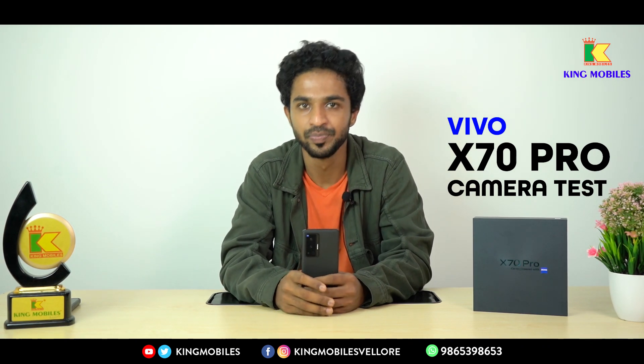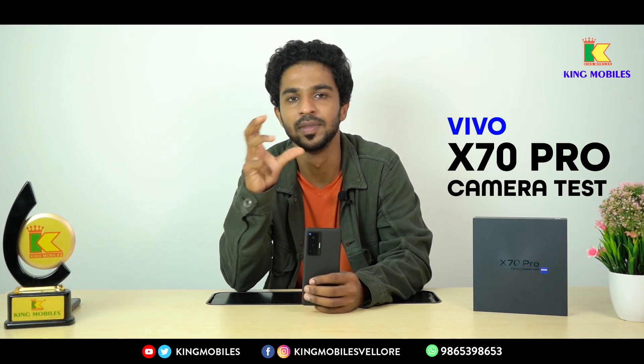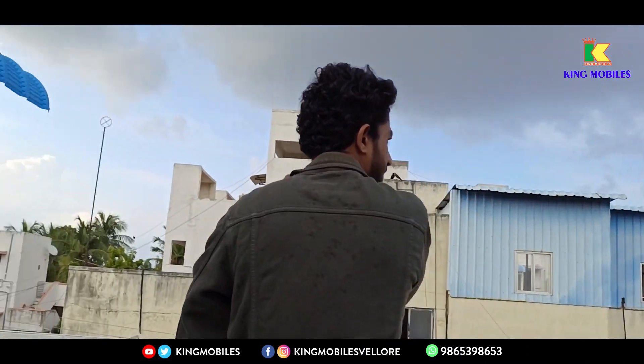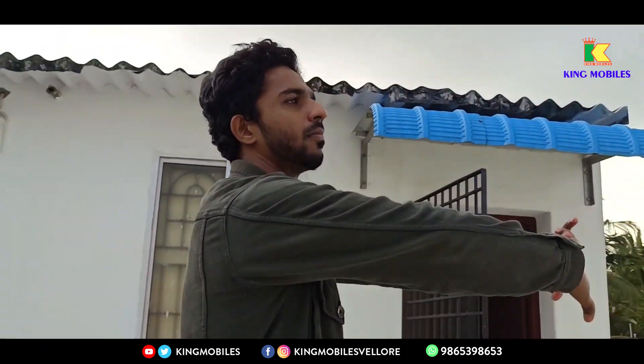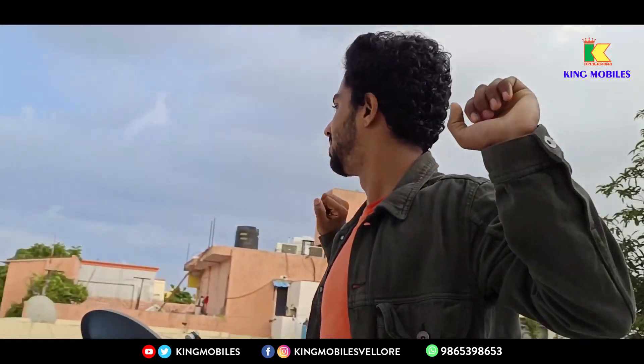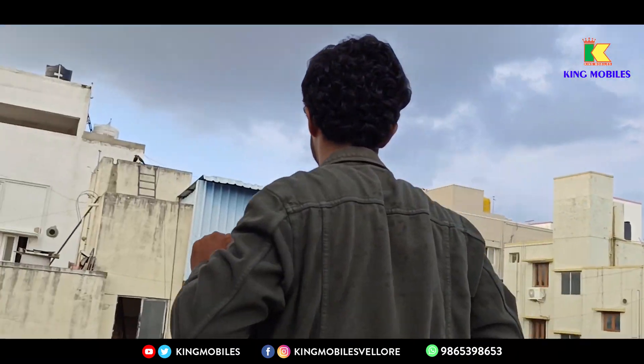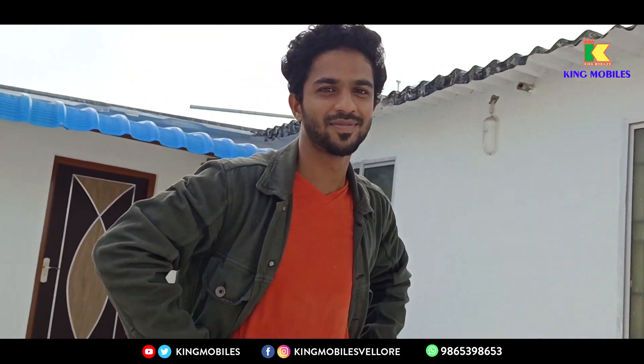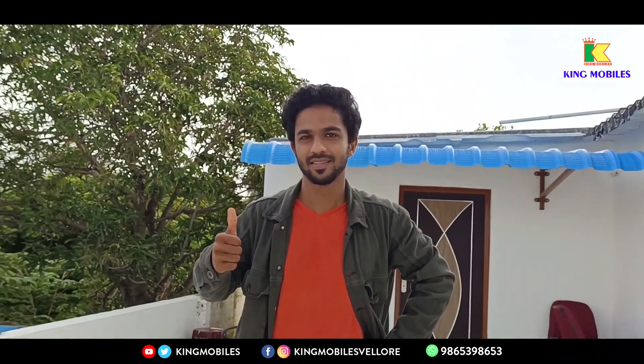In this first video, we will talk about Gimbal stabilization. If you look at the subject, you are using a gimbal. If you look at the trolley, you can move it smoothly — it is very smooth.